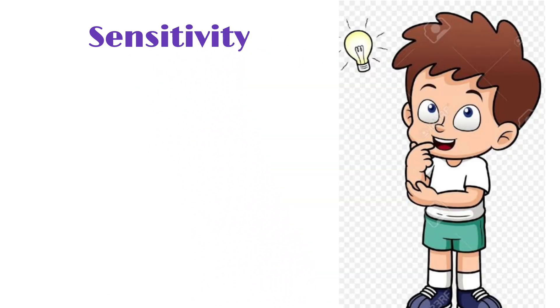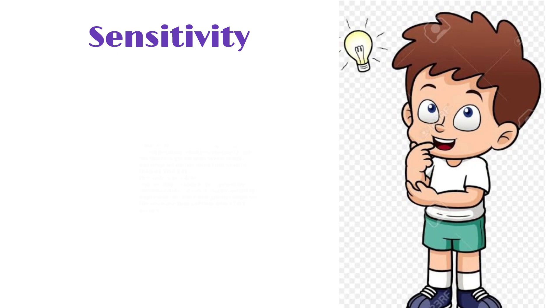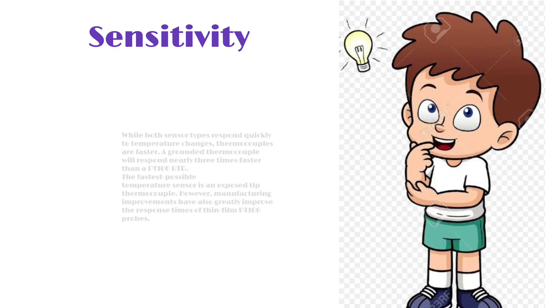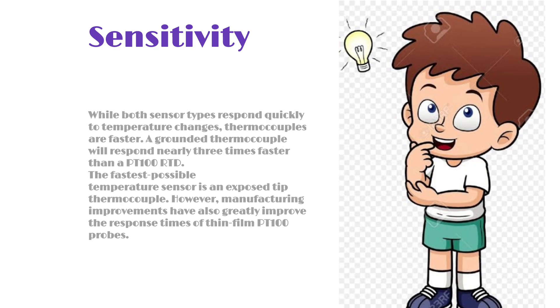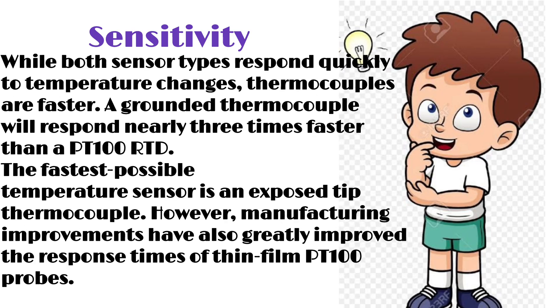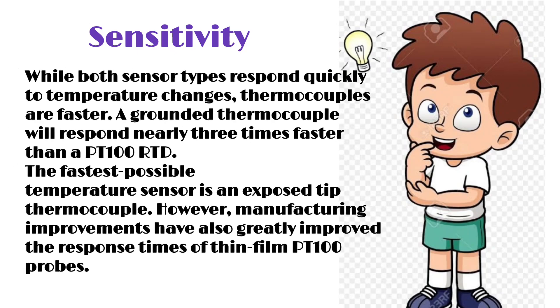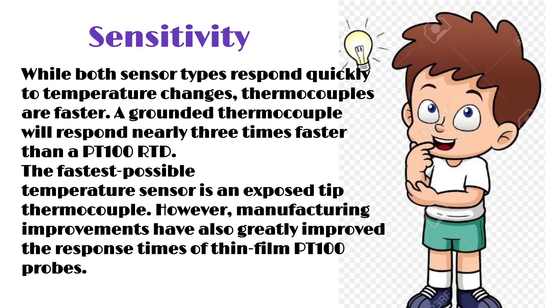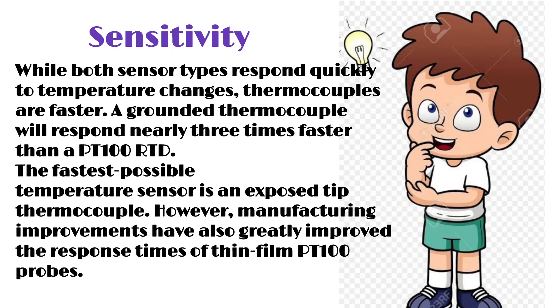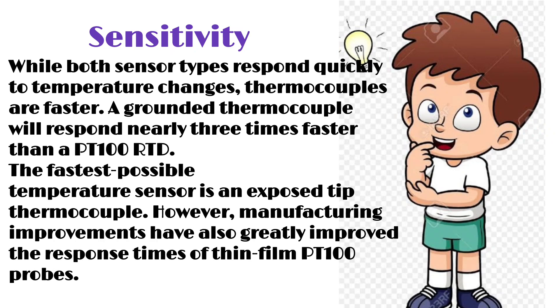Sensitivity. While both sensor types respond quickly to temperature changes, thermocouples are faster. A grounded thermocouple will respond nearly 3 times faster than a PT100 RTD. The fastest possible temperature sensor is an exposed tip thermocouple. However, manufacturing improvements have also greatly improved the response times of thin film PT100 probes.